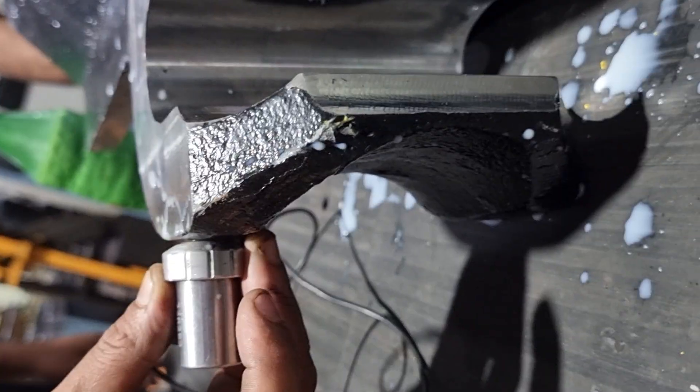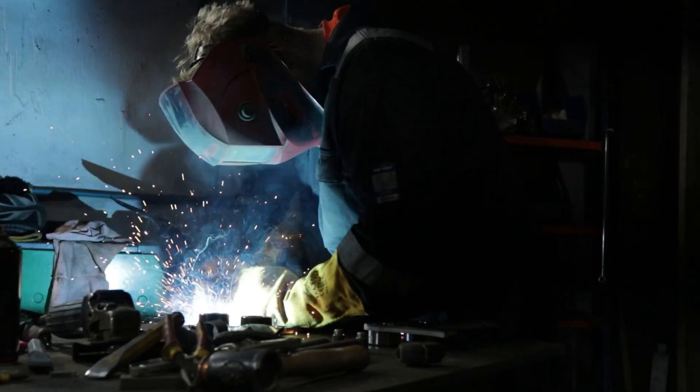Excavator quick hitches are made differently by different manufacturers. In this video we're going to go over the difference between cast steel quick hitches and welded frame quick hitches.